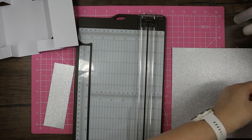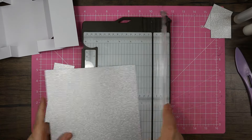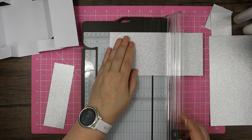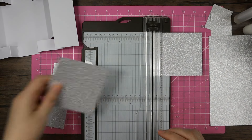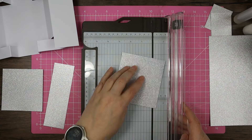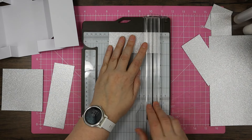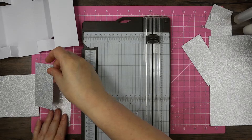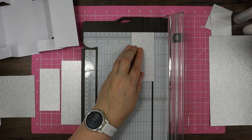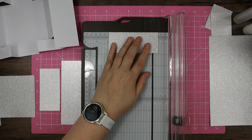The second glitter mat is again two notches under the two and two notches under the six. The inside piece is four by four, so we go two notches under each four. This piece here is two by four, so two notches under the two and two notches under the four.